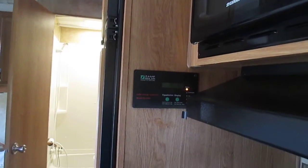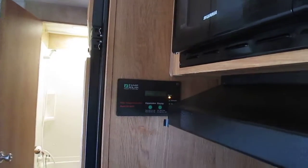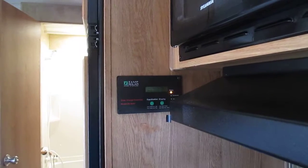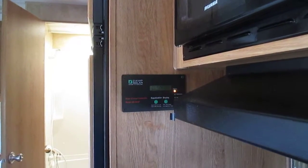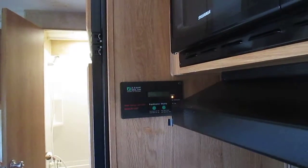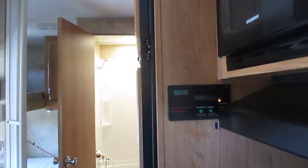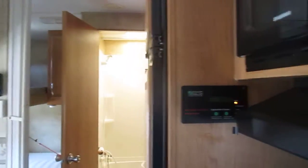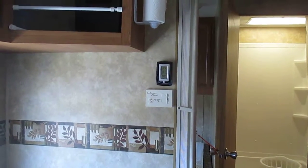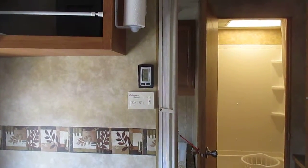If you need something else because you ran out of real estate on the roof, if you need a nice MPPT or whatever computer-controlled device to charge your batteries, that's fine. But a pulse unit — a $100 unit like this — does its job and it does its job well. That's just my personal opinion.